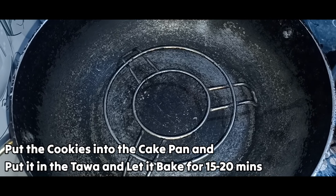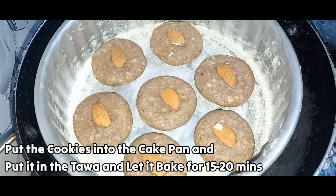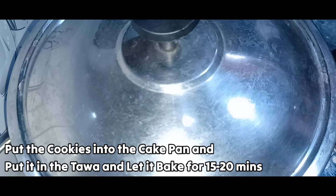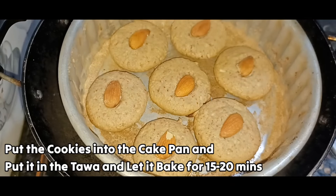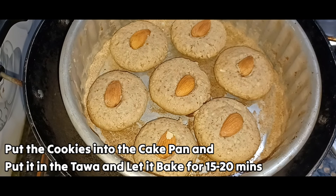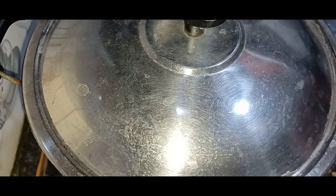I will prepare the cookies for 15 to 20 minutes in the oven. Then we will make the oven ready for baking and prepare the cookies. After about 5 minutes, they will be ready.